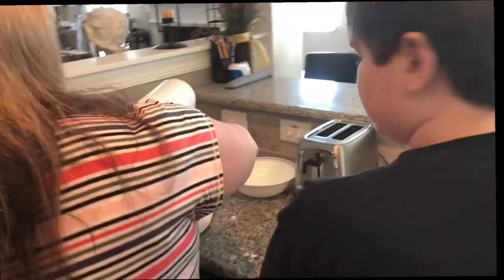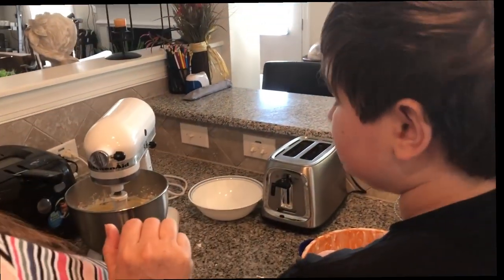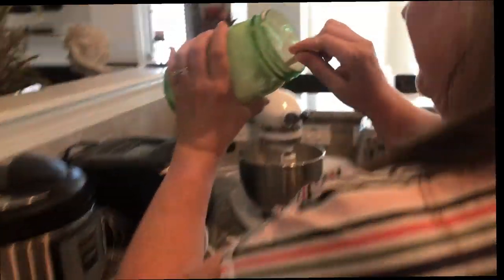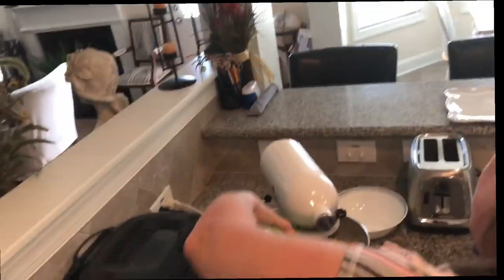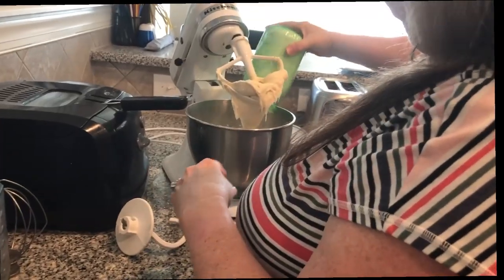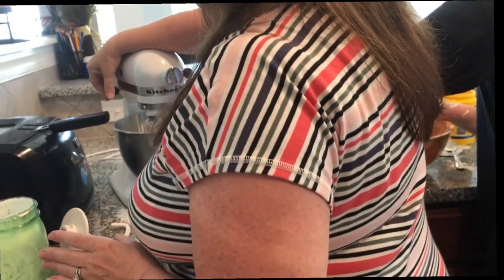Everyone wants to try the icing — I approve of this! It needs a little bit more powdered sugar. You just taste it — if you can still really taste the butter and the cream cheese, you need a little bit more powdered sugar.